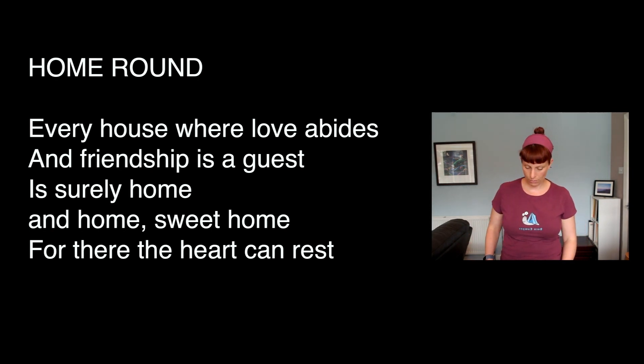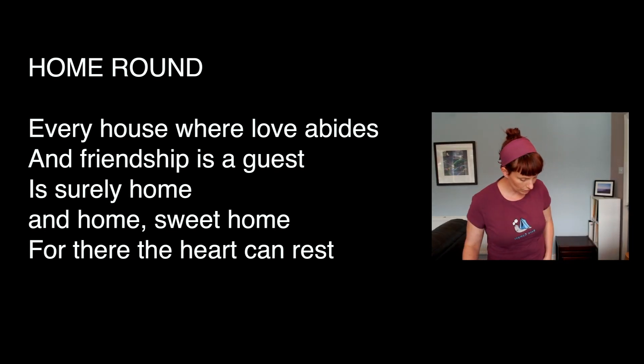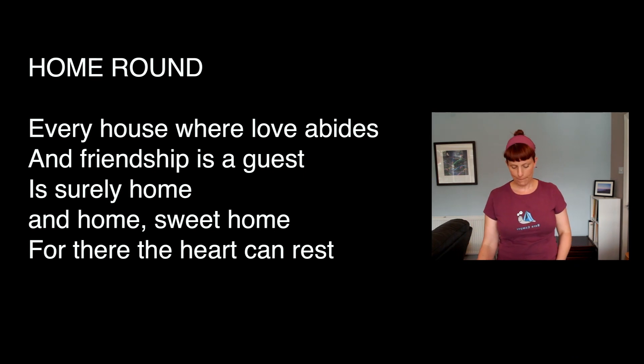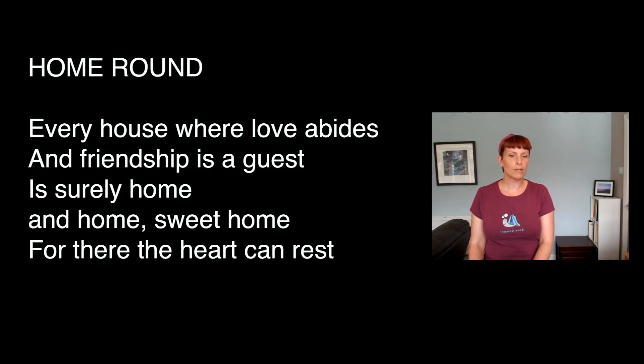There we go. And we will then have a go at singing it. So we have our little... I was trying to think what kind of feel I wanted. I had a totally different feel yesterday when I'd written this, but this morning I woke up and tried it again and got this little rhythm kind of going.